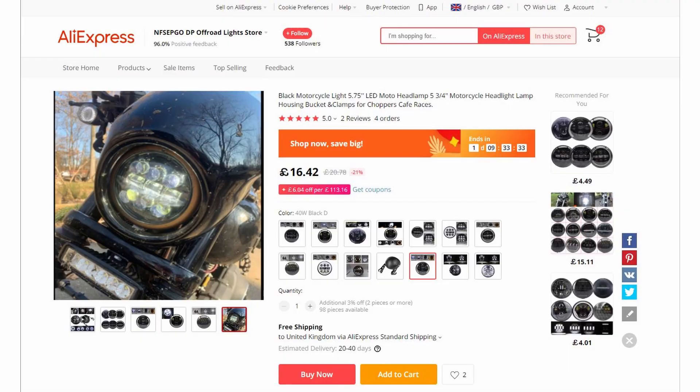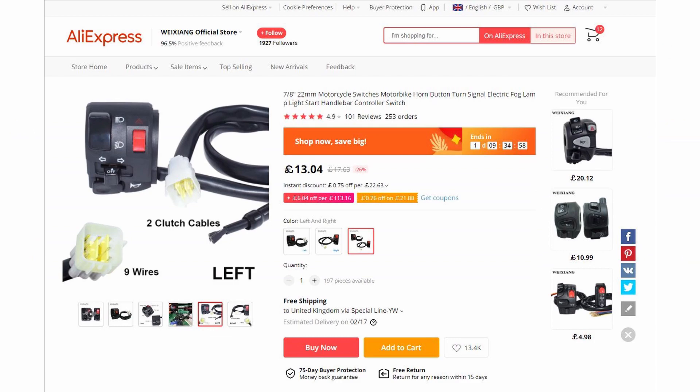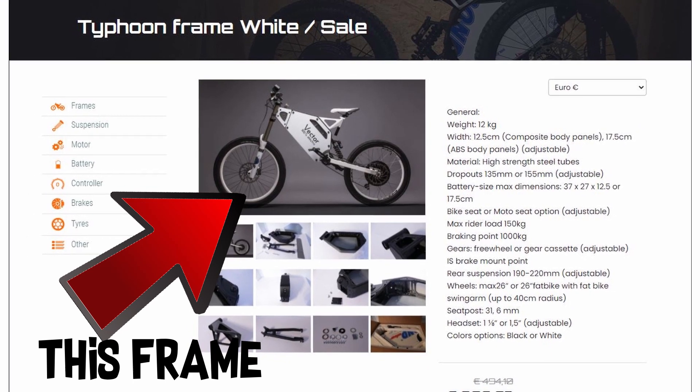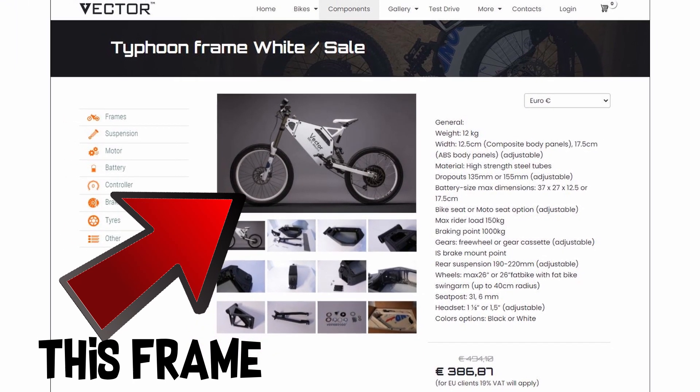So you may be asking, why am I going back to a rear hub motor, and what am I going to build? Well, I'm going to be making a legal e-bike that has lights, indicators, and a number plate, motorbike handlebar switch gear, and it'll have to pass an MSV in the UK, which means motorcycle single vehicle approval. I will try to go into as much detail as possible of what I buy, how I fit it, and what I have to do to make sure it'll pass the MSV.